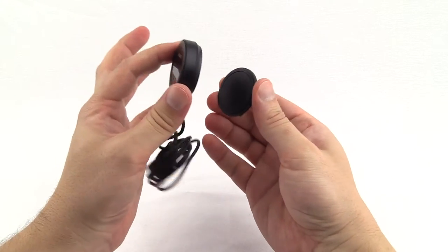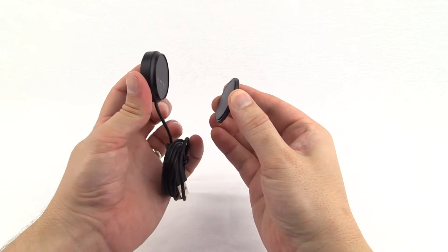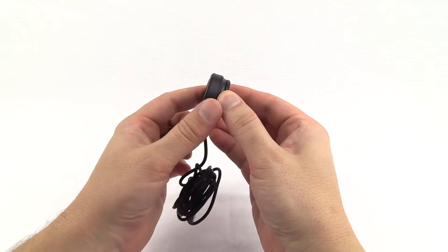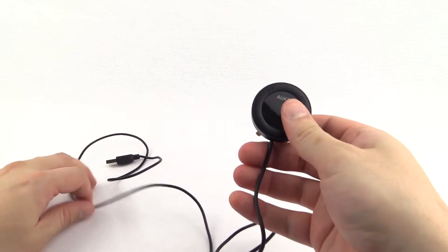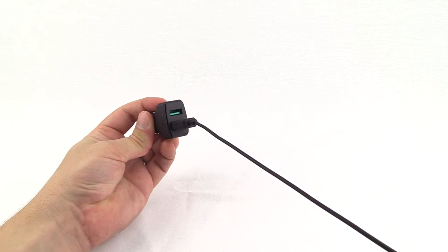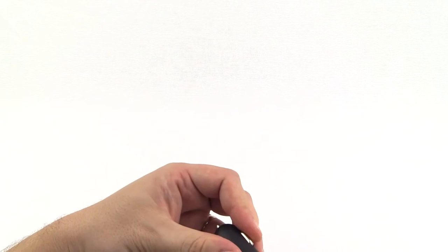The magnet is nice and strong, which gives a nice satisfying snap into place. It has a 1m USB power cable. This was okay for my testing, but it may be a bit short for other people's needs. It comes with its own 2-port USB adapter, which is rated at 5 volts and 2.5 amps per port.